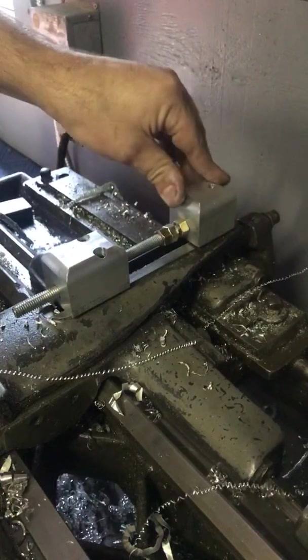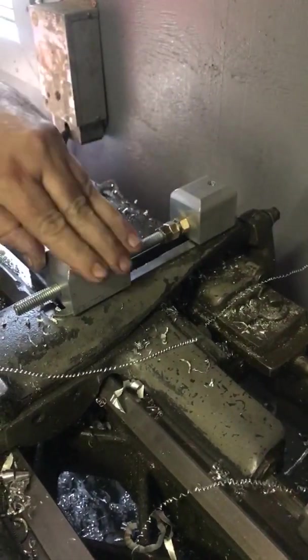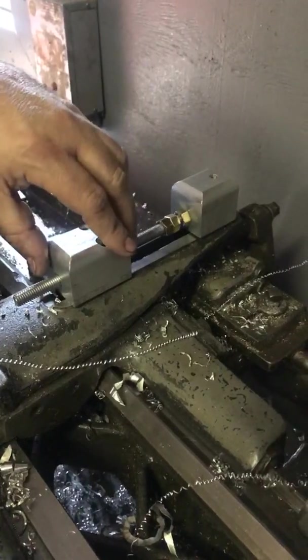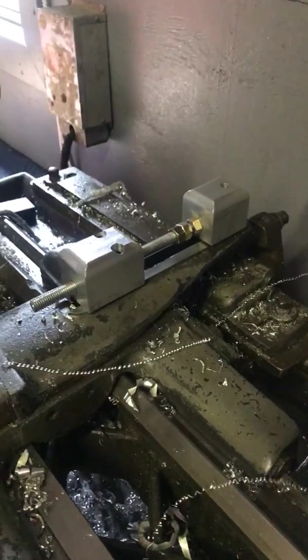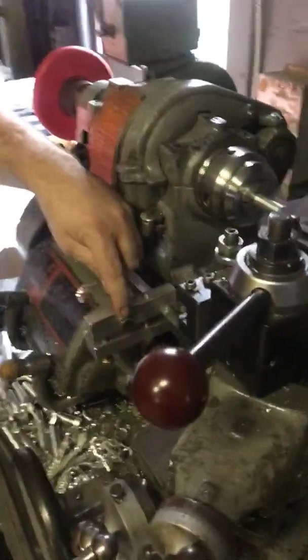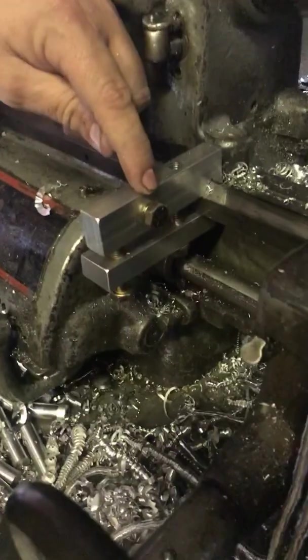I went around it with my round-over bit for a router just to doll it up a little bit, get rid of the points, try to make it look a little better — even though I can't see it. I'm going to demonstrate how I'm using this. I have another mechanical stop here that I made for my left and right axis on my lathe — I made those a long time ago.